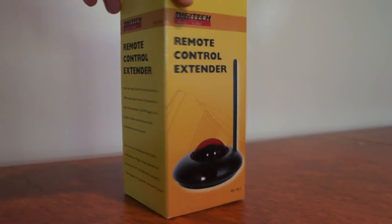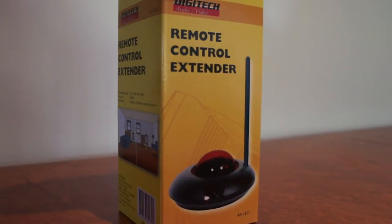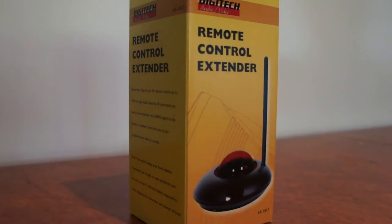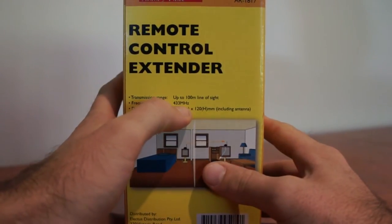Here we have the famous Digitech IR Remote Control Extender. Now this guy is really popular, and I'll tell you why. The reason this guy is so popular is he is amazingly reliable. It works on a frequency of 433 MHz.